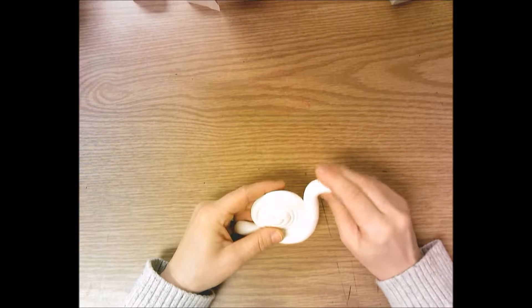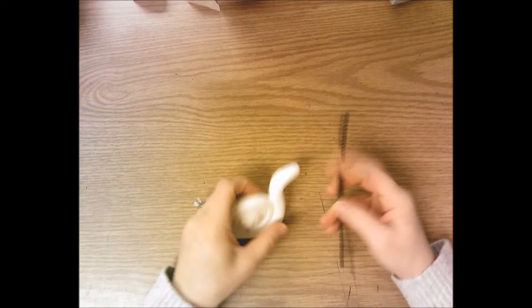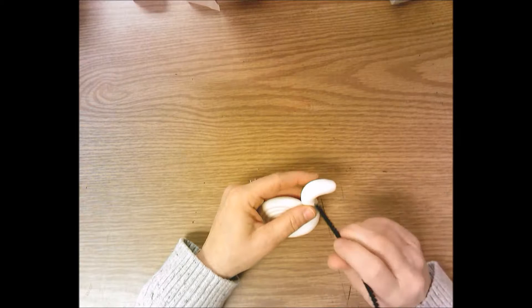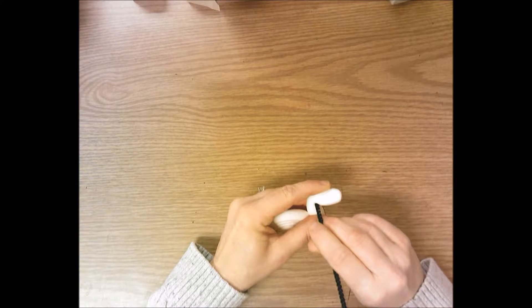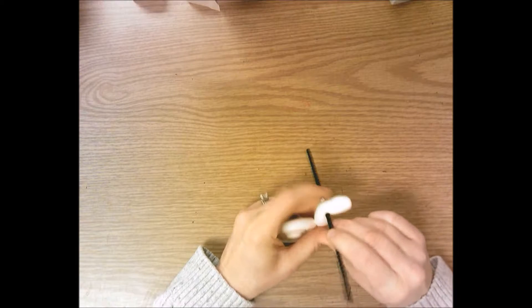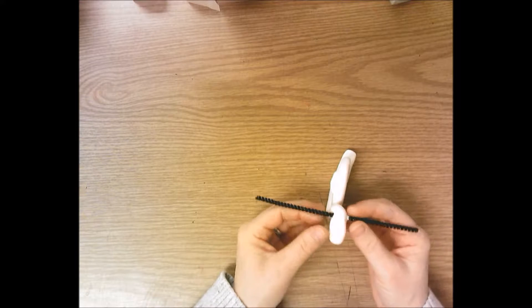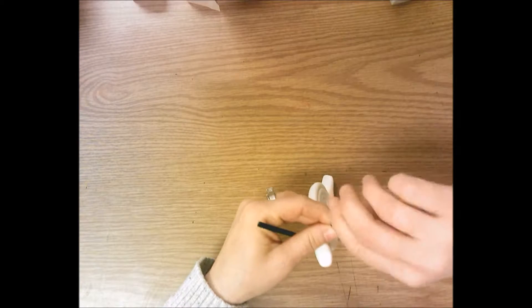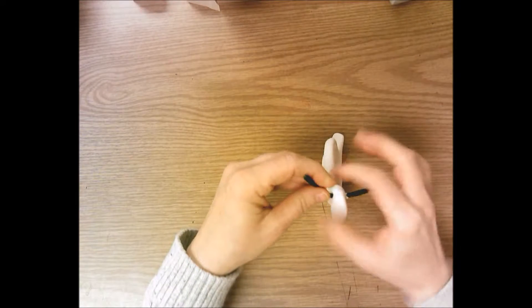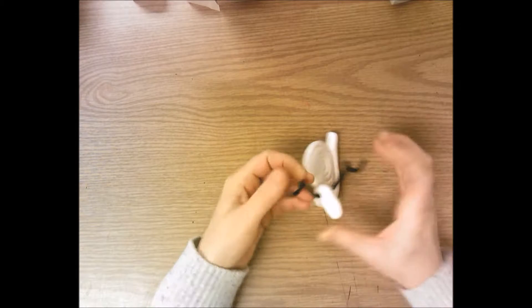Then bring your snail to me and we're going to get a pipe cleaner — you'll get to choose what color. I'm going to push the pipe cleaner through the head of your snail all the way through. Then you get to bend the pipe cleaner for the antennas any way you want. I like to bend mine up and make curlicues. You could do zigzags, or just bend it up so the antennas are straight.